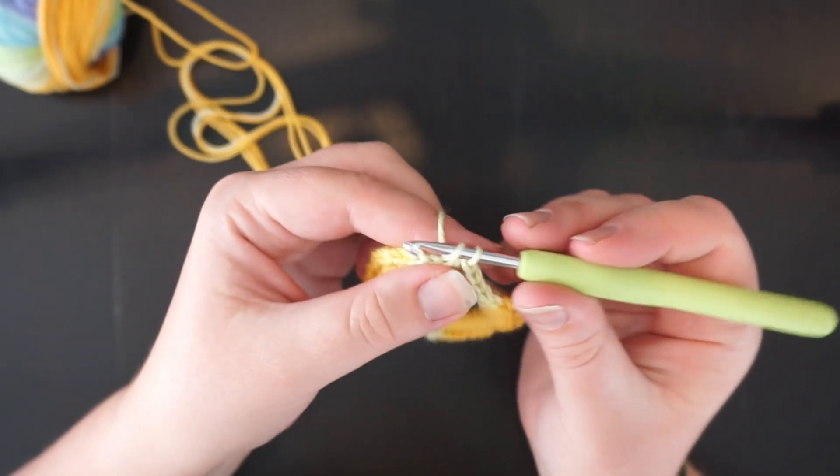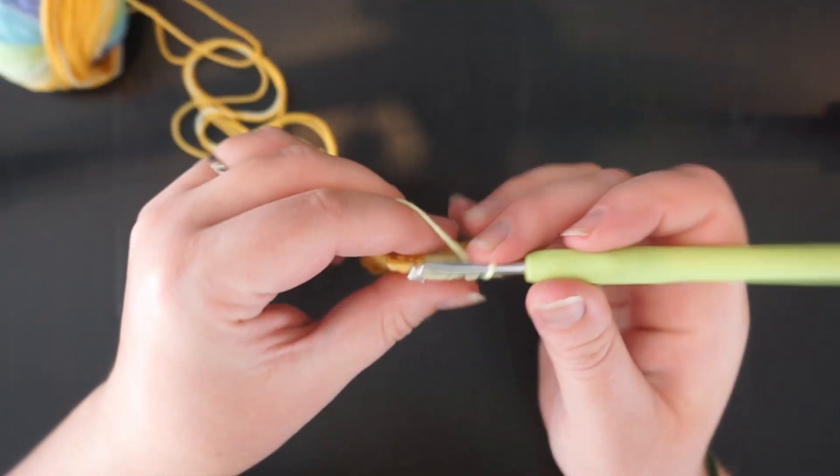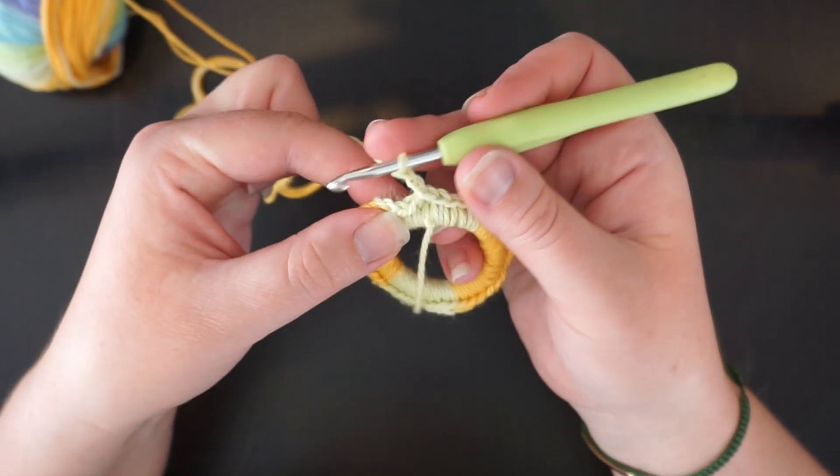Then you're going to do some chain stitches. We're going to start with the coral scrunchie. After you do your chain three, chain two, chain two, you're going to do treble stitches.